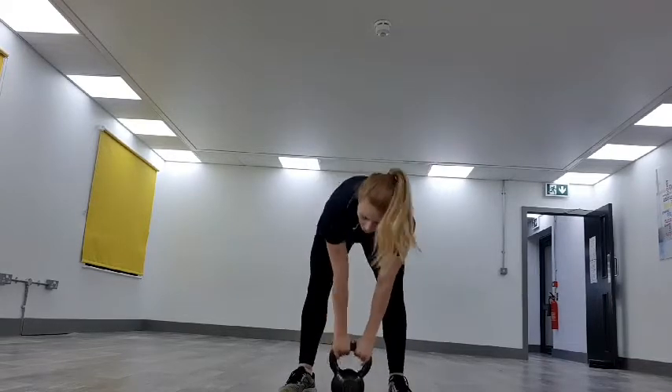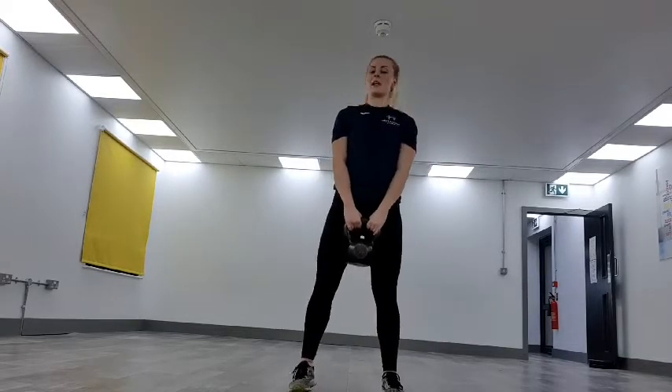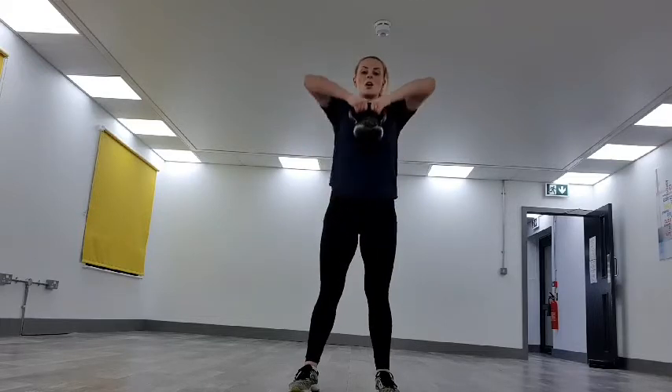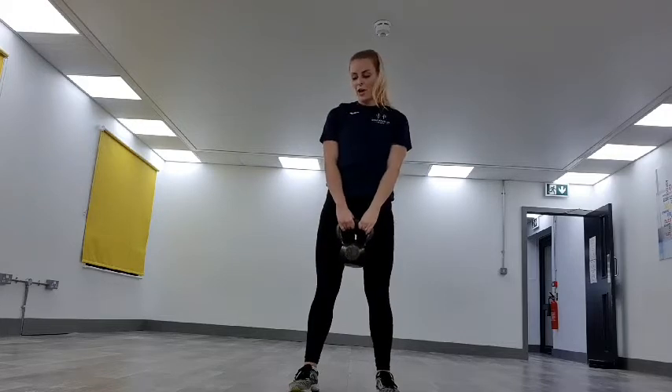20 seconds. Our next one — keeping the core in really tight, slight bend in the knees. We're going to be bringing the elbows up into an upright row, and then back down. Three, two, one — off we go.